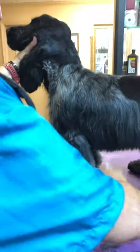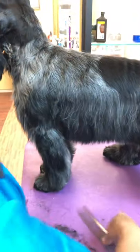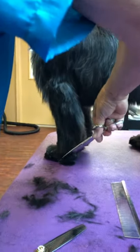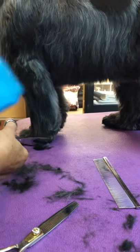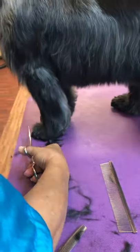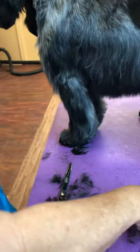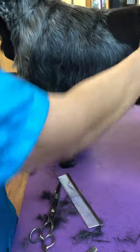As he gets older, the line that you're going to want goes from the loin down — so it's that line. And next time we'll do the rear.